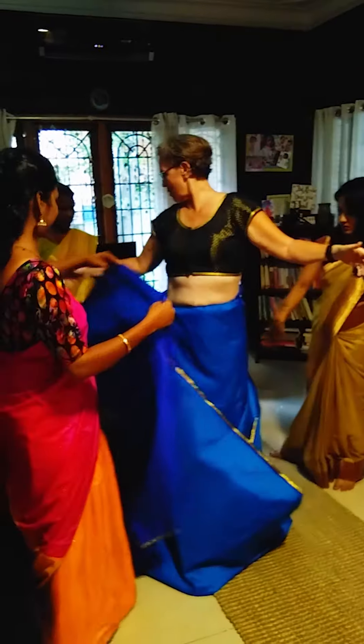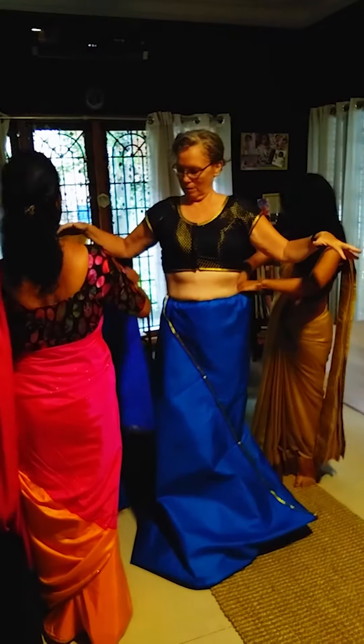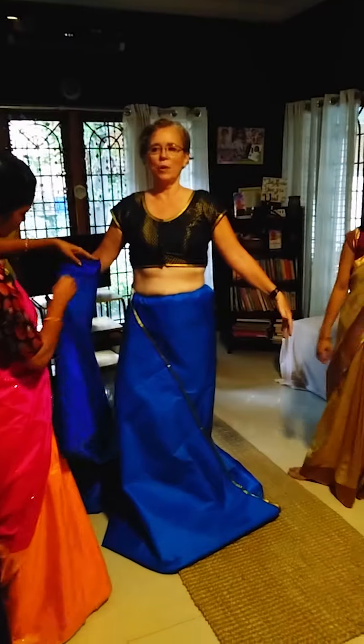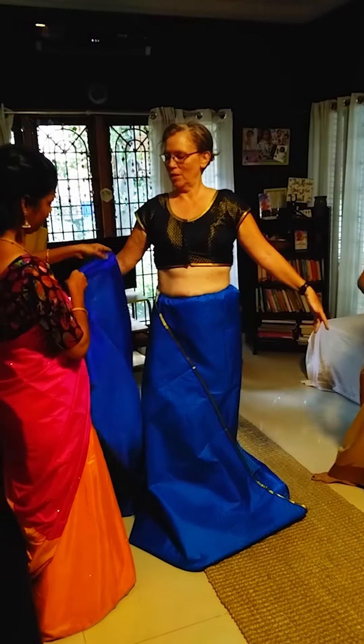This is a huge piece of material. I have another piece that has the gloss on it. There are amazing women working here that wear this every day. I'm not sure how they put it on every day.